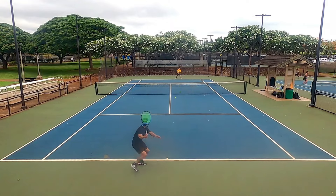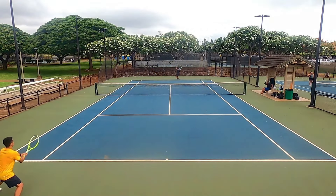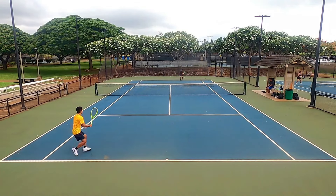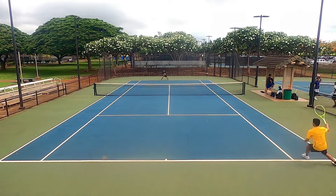I also had good directional control and could hit down the line over the high part of the net easily. The longer mains also meant defensive groundstrokes had a decent amount of pace, and I never felt I couldn't regain my offensive footing with the Extreme no matter where I was on the baseline. I felt this racket allowed me to hit just about every shot in my arsenal.